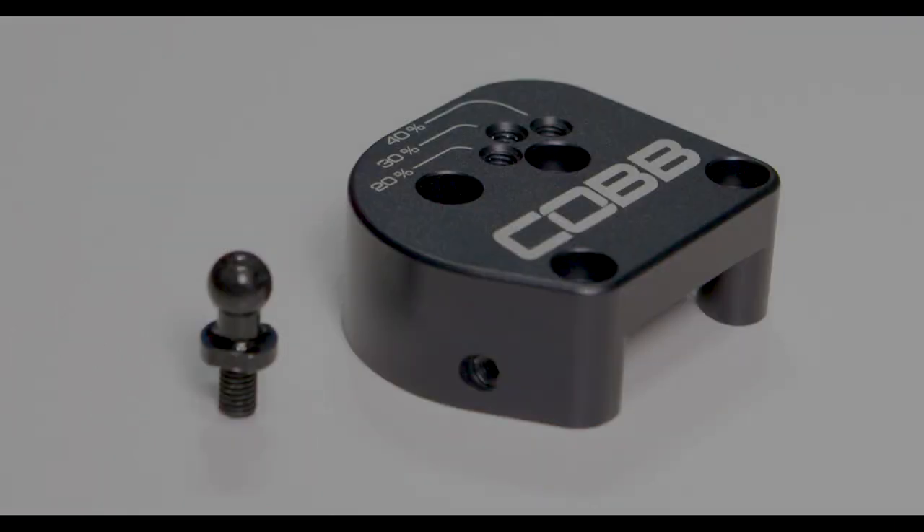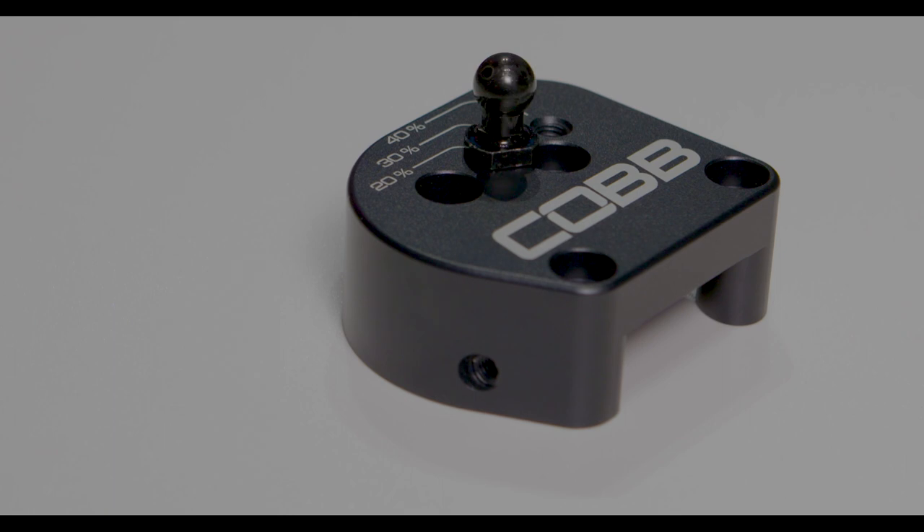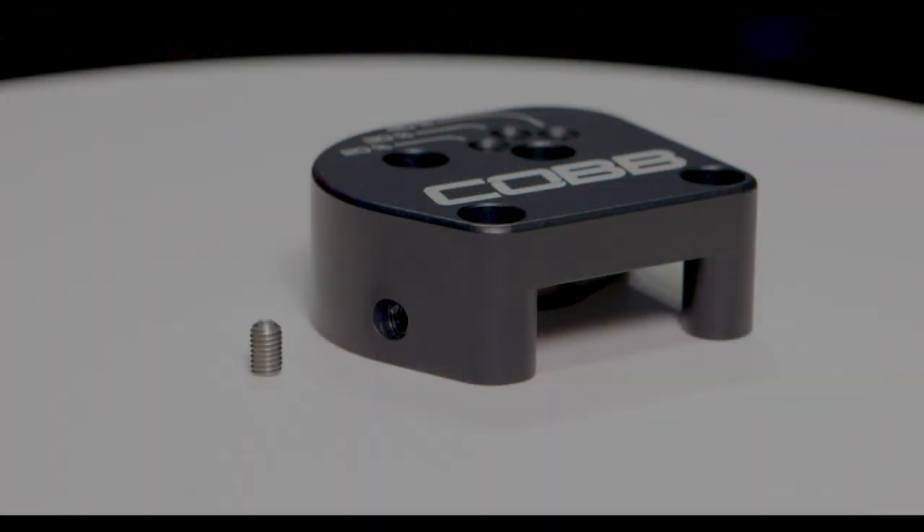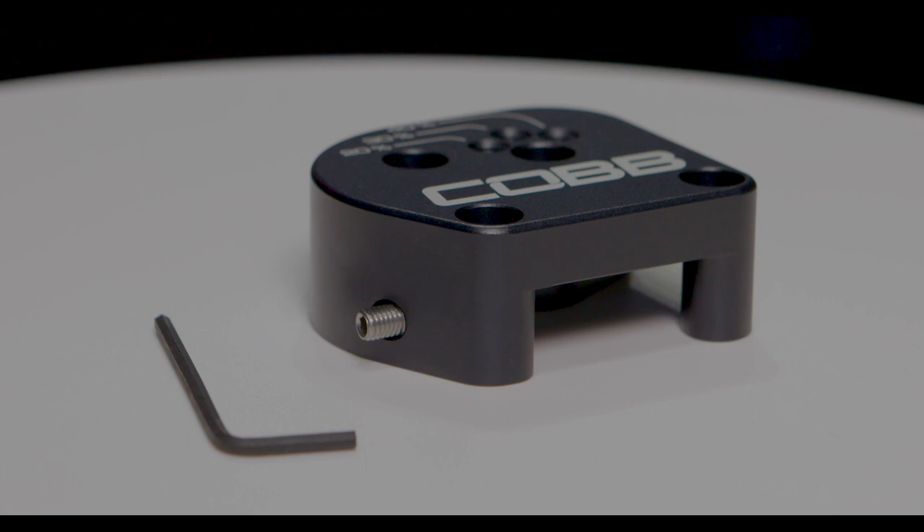As far as hardware, you get three stainless steel socket head cap screws — they're super corrosion resistant and durable. We give you a zinc-plated black ball stud that goes onto the main body, which is where the shift cable actually transfers onto. And the last bit of hardware is actually one of the most important: a little set screw that goes into a hole on the side of the main body.